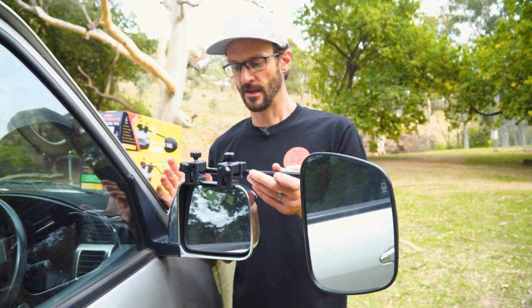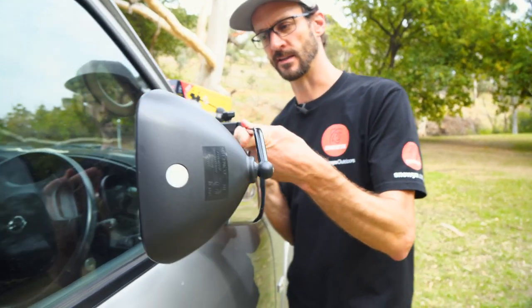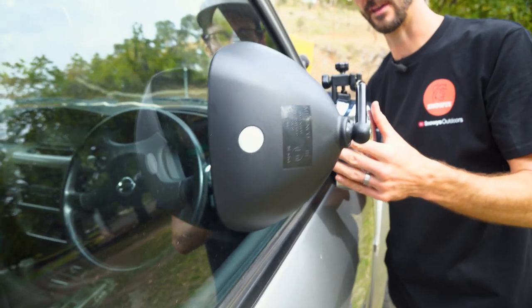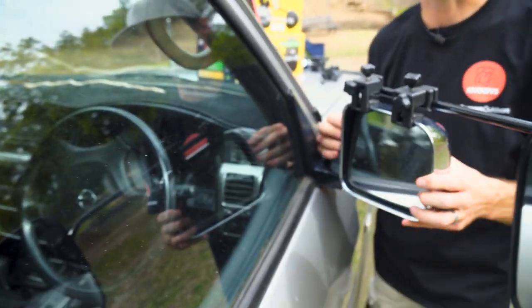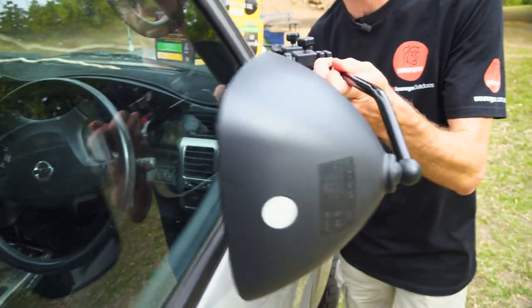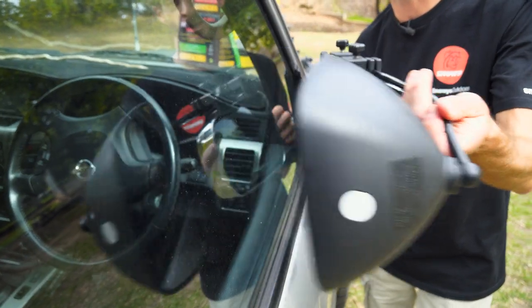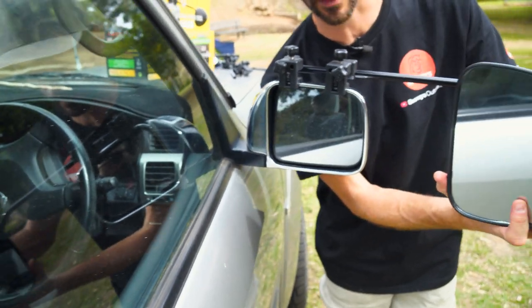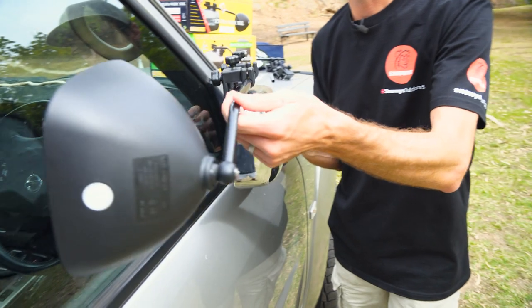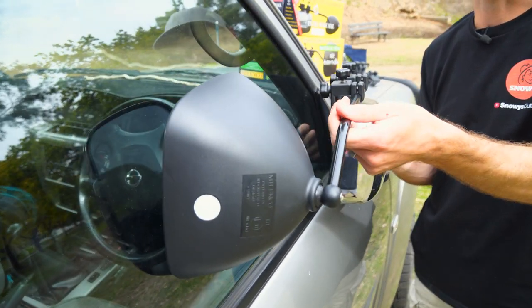If we fold the existing mirror in, depending on how the towing mirror's adjusted, it may or may not hit the glass. Where it is right now is clear of the glass. If I angle it in a little more it's probably just going to hit the glass as I fold — but I don't think I'd actually need it that far in. If I leave it roughly level with where the glass is, it pretty much just clears the glass.